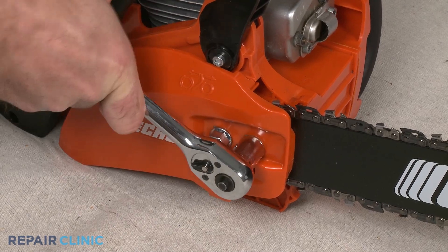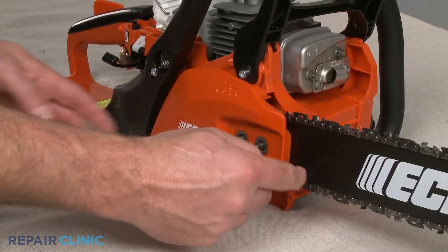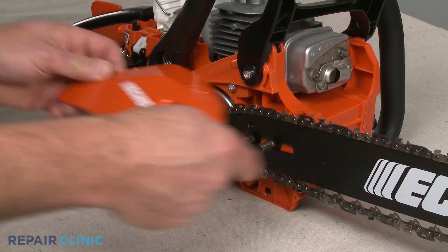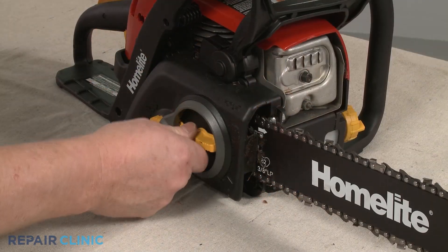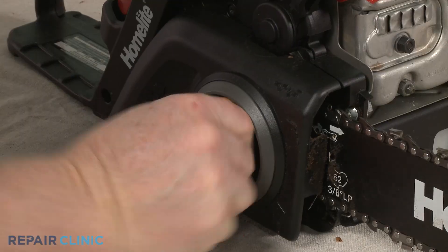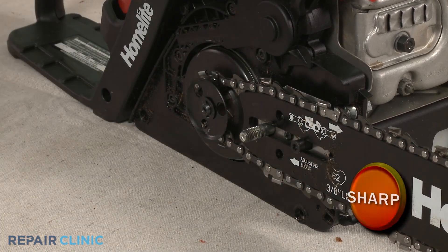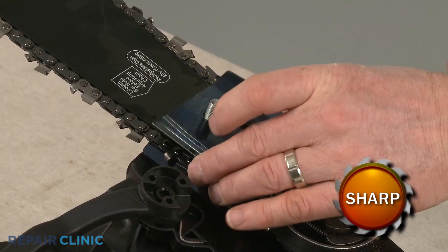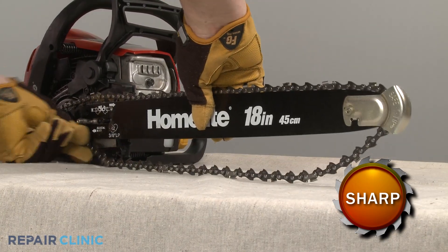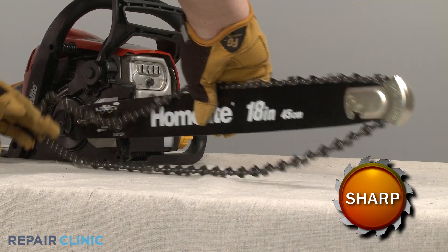If applicable to your model, use an appropriate size wrench or socket to unthread the nuts to release the clutch cover. For some models, you will need to push in a bar tensioner knob, then rotate to remove the cover. Remove any chain guard if necessary, then push the chain bar back to loosen the old cutting chain if still intact and remove the bar and chain.